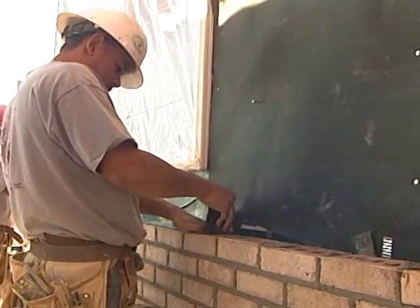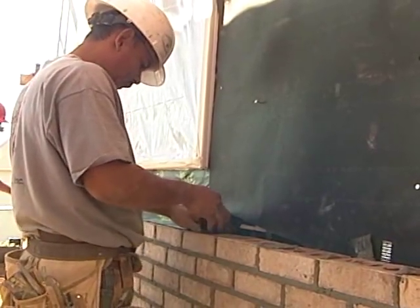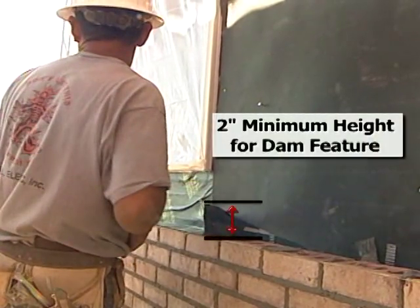When flashing is installed underneath a window or door opening, a dam feature must be added to the ends in order to direct the water away from the cavity and towards the exterior.